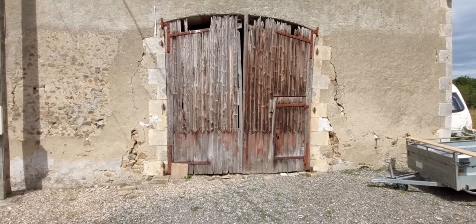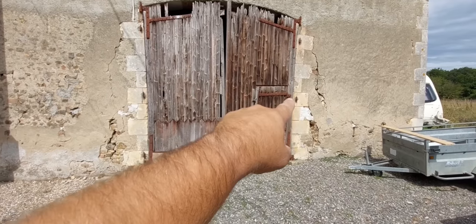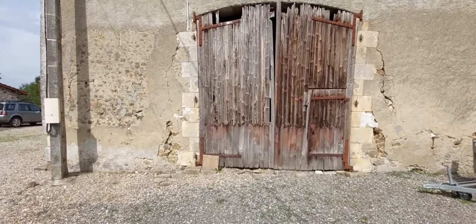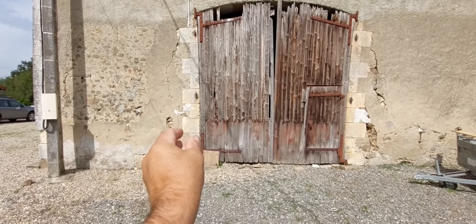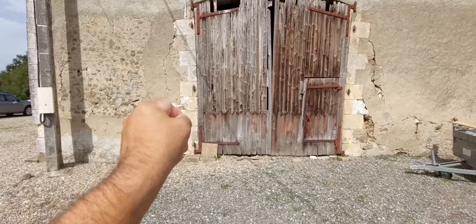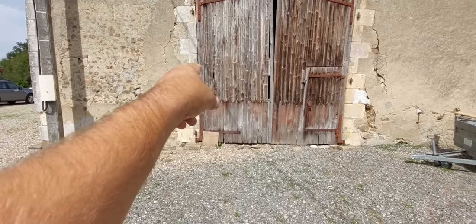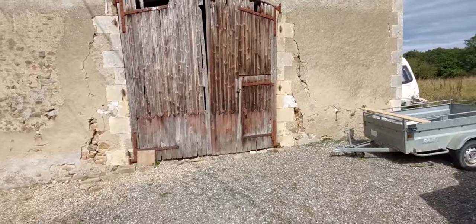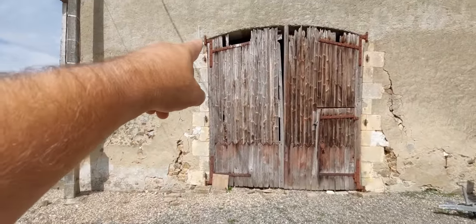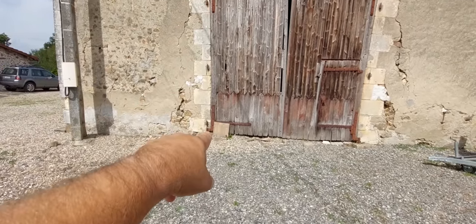Previously you can see the doors were hung on three hinges. What's happened to a lot of the ironwork in this barn is the steel has rusted and what's known as blown - as they rust they expand and crack open the masonry. You can see a great example of that on the middle one and the one here. Sometime after that happened, somebody hung a new hinge at the top and a drop-in hinge pin at the bottom.